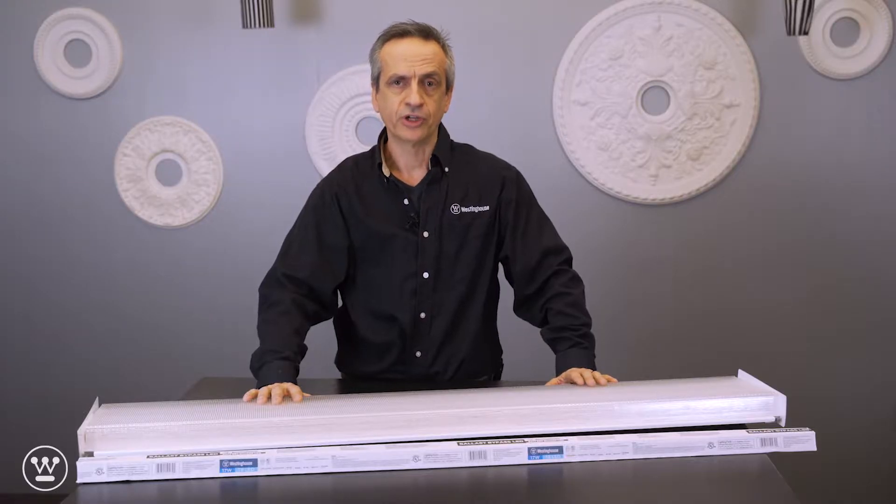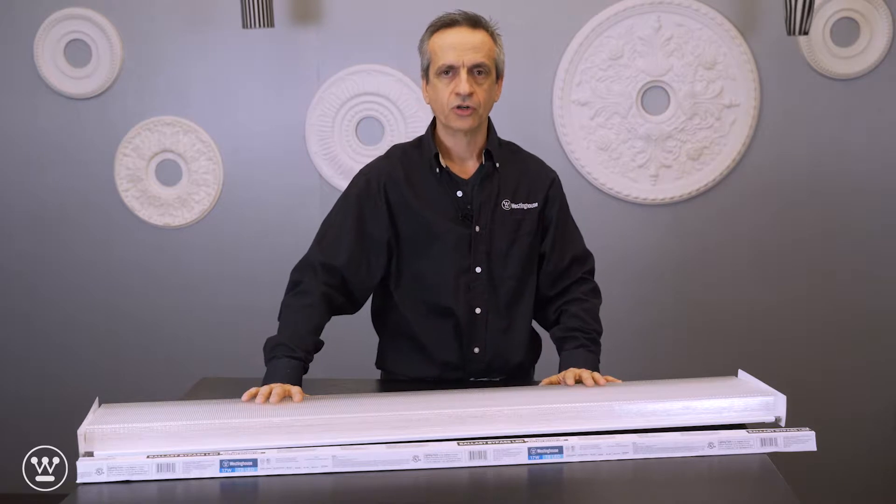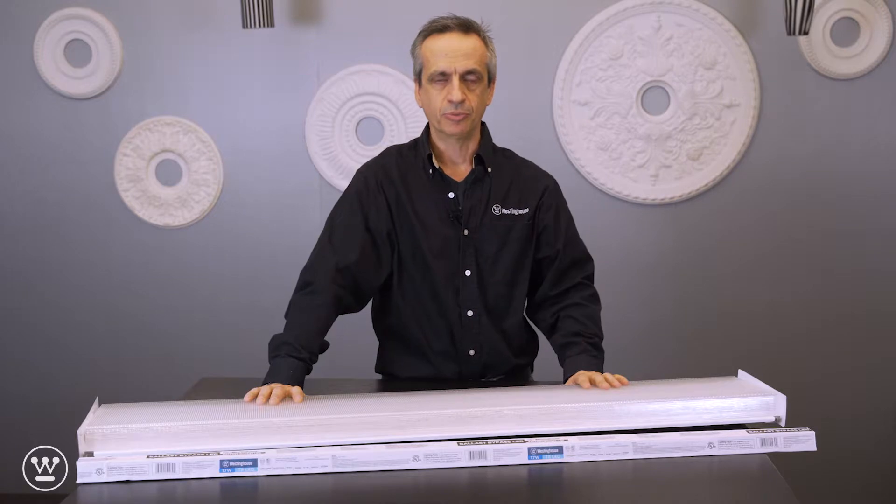Hi, my name is Stefano Caposecco. I'm director of product marketing at Westinghouse Lighting. Today we'll be discussing converting linear fluorescent fixtures to take TLED light bulbs.